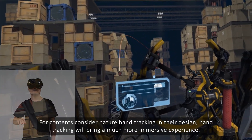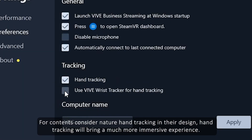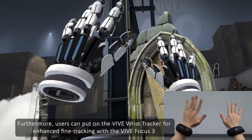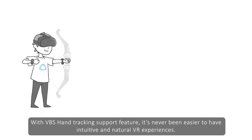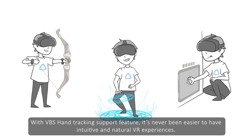For content that considers native hand tracking in its design, hand tracking will bring a much more immersive experience. Furthermore, users can put on the Vive Wrist Tracker for enhanced wrist tracking with the Vive Focus 3 for an even better hand tracking experience. With VBS hand tracking support, it's never been easier to have intuitive and natural VR experiences.